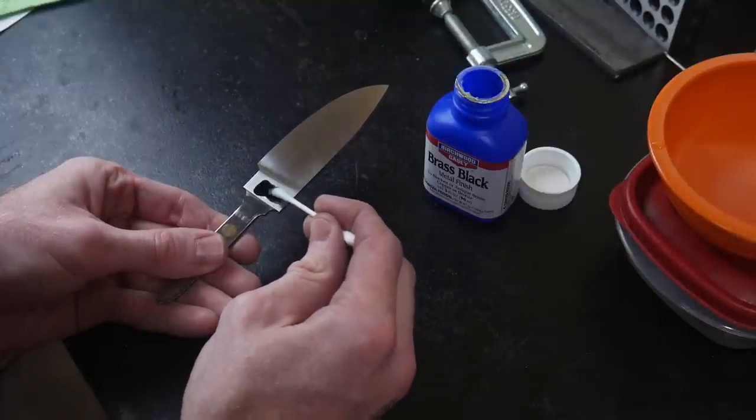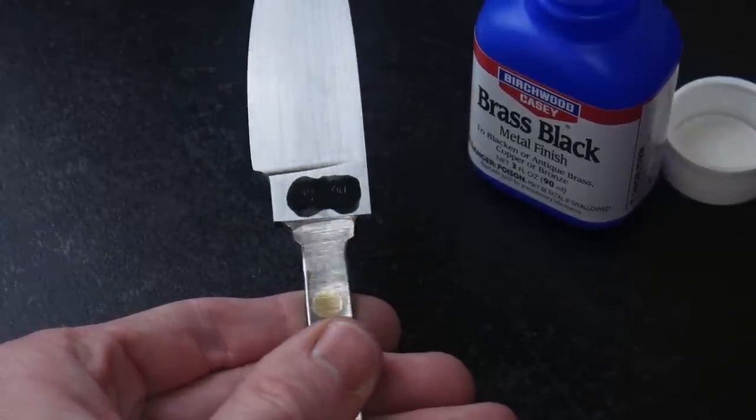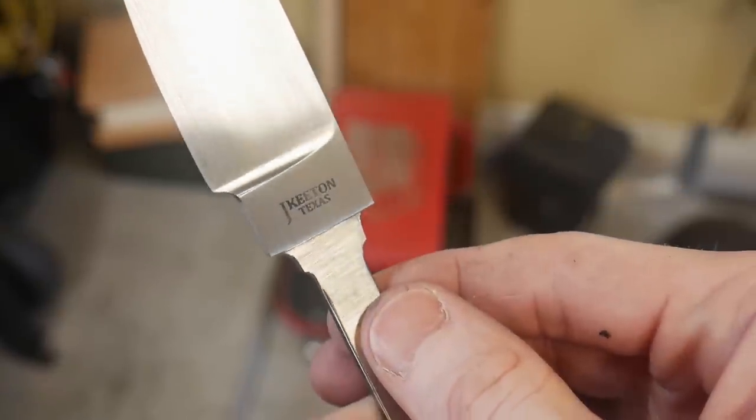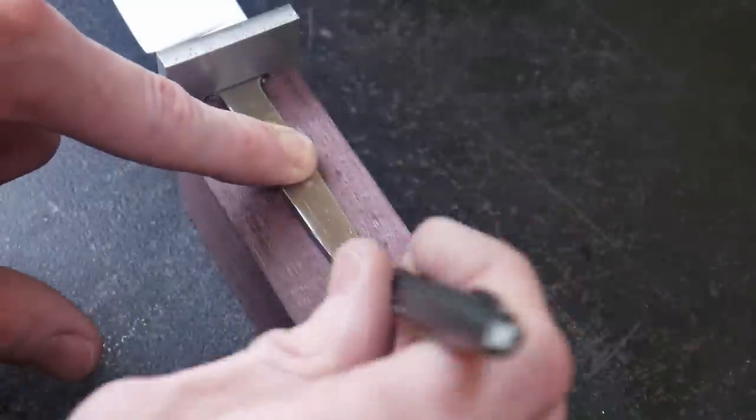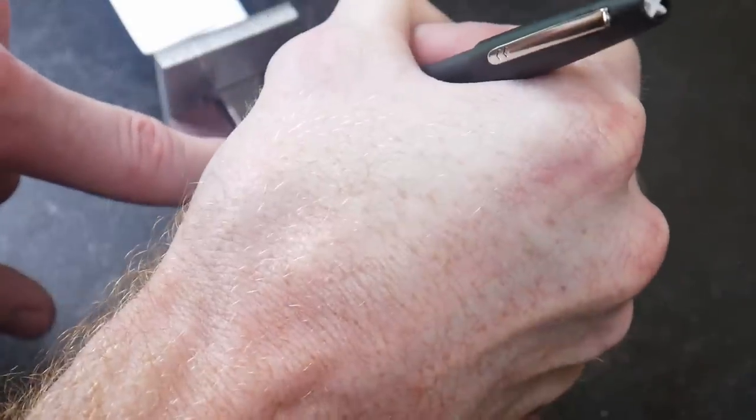Another Kyle Royer trick: we're going to brass black our maker's mark so that the valleys of the mark are nice and dark. Once your mark is etched, you put a little bit of this brass black over it, it gets into the valleys and makes them nice and dark, and then you clean it up with a little sandpaper afterward. That worked out really good — in the future I may do it one or two more times to make it even darker, but I was pretty happy with the results.